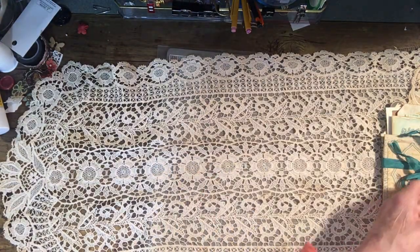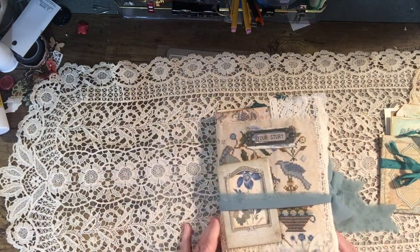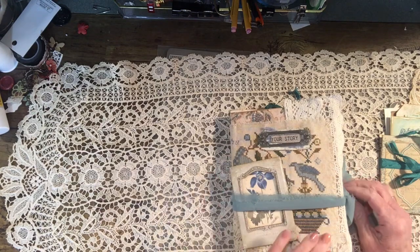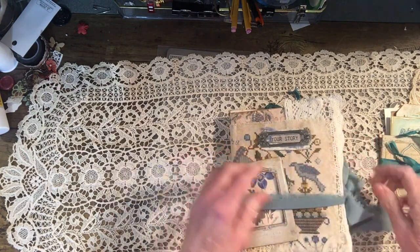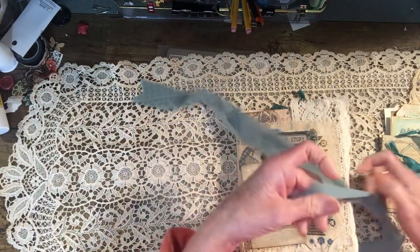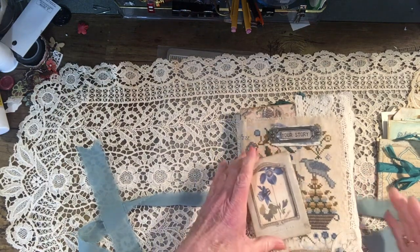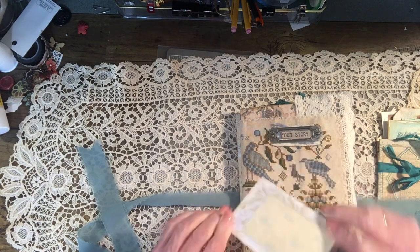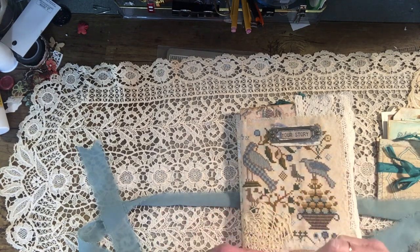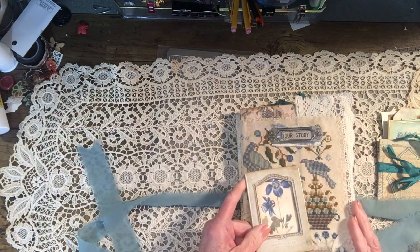This one here is called 'Family History: Your Story.' Let me untie this — this is not silk, this is a chiffon fabric that I got on a roll. There's a little frame, and this card is stuck in here. You may need a tweezer to get it out, but you can pull it out and put your own photograph in it and set it here on the front of your journal. You can glue it in if you want.